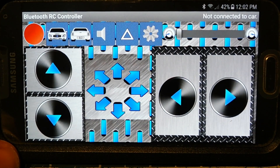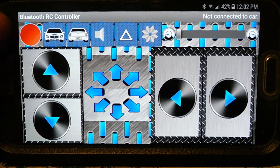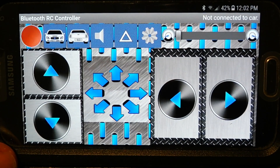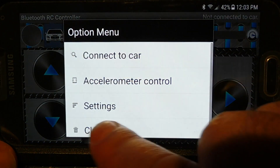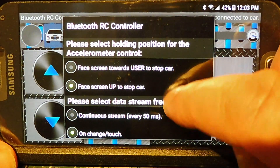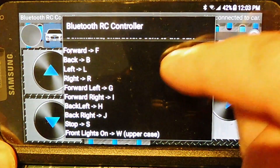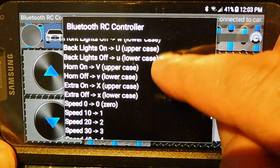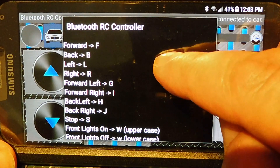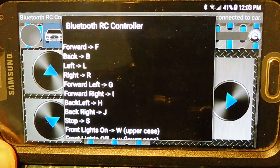Next, let's look at the control codes being sent when we press buttons on the controller. Every time I press a button, it sends an ASCII character by Bluetooth, received by the HC06 module, and then the microcontroller decodes it. Going to settings and scrolling down: forward is capital F, back is capital B, left is capital L, right is capital R — and there are codes for headlights, taillights, horn, and speed. The microcontroller decodes that and applies it to motor control.